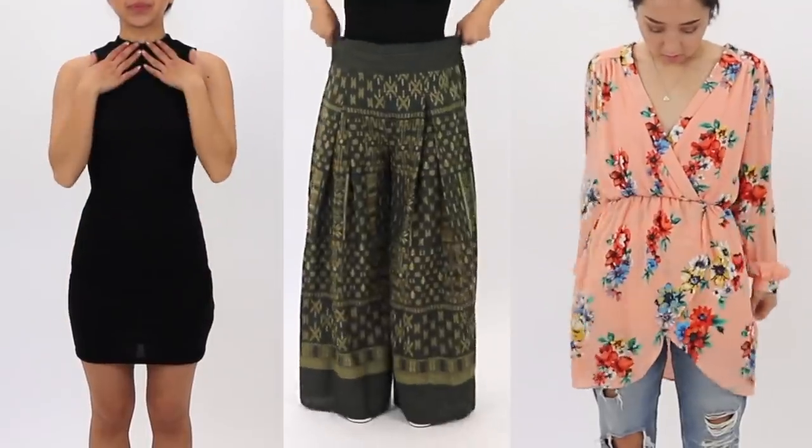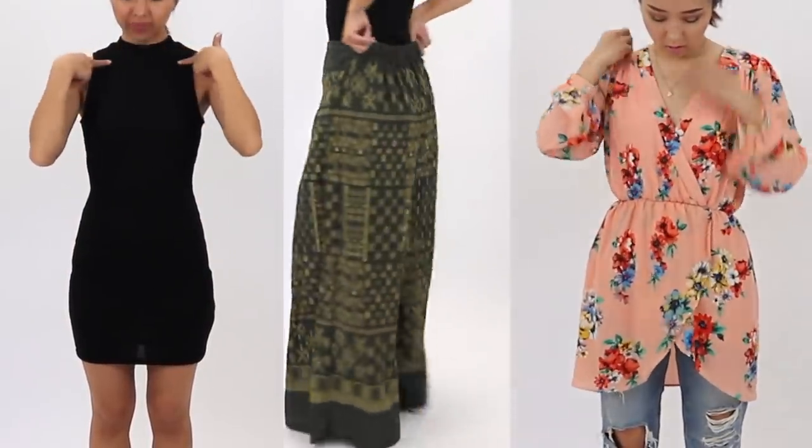Hi everyone! Welcome back to my channel. My name is April and if you're new here, I make DIY fashion videos every week. So don't forget to subscribe and hit that notifications bell so you never miss out on a new video. Today, I'm going to be transforming and fixing up clothes I already own at home to create a new wardrobe for $0. I hope you guys enjoy this video and let's get started.